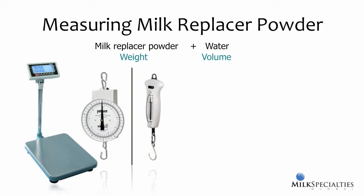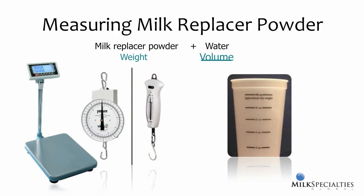Each bag of milk replacer comes with a measuring cup or scoop, but the cup measures volume, not weight. Lines drawn on the cup try to bridge the gap between weight and volume, but they only approximate the actual weight of the milk replacer powder. How you scoop, whether you have two fingers inside the cup or hold the cup around the outside, whether you pack it or heap it, and who's doing the scooping, all result in measuring differences. Even the density of milk replacer powder changes a bit over time and affects how much powder actually fits in the cup.